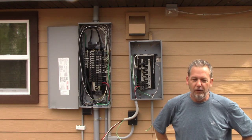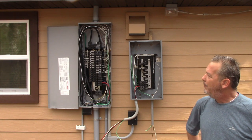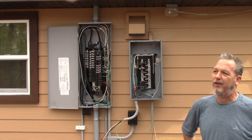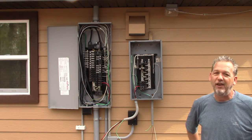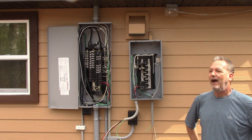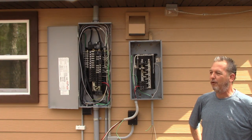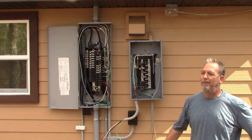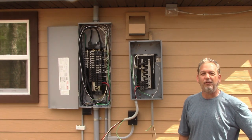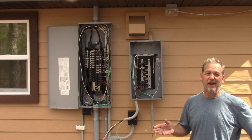Before I get into that, with electric — you guys know this if you've watched the other video — we have a disclosure for electric. There is no such thing as a DIY electrician. I show these videos for educational and entertainment purposes. I'm a master electrician, I've done this for over 30 years, and almost every company I worked for, whether AC or electric, I managed.